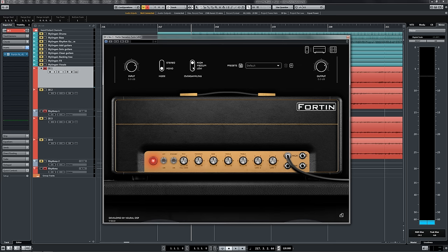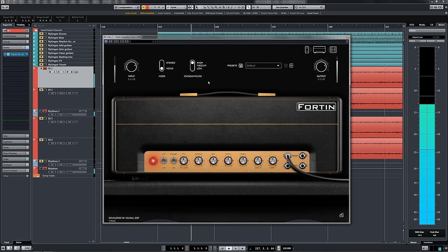Now if we just listen to what it sounds like with everything flat — it's a little bit thin, a little bit abrasive. We're going to start targeting that in the cab sim section.